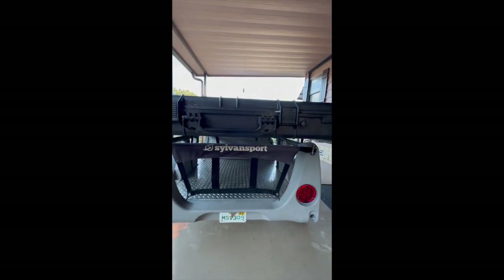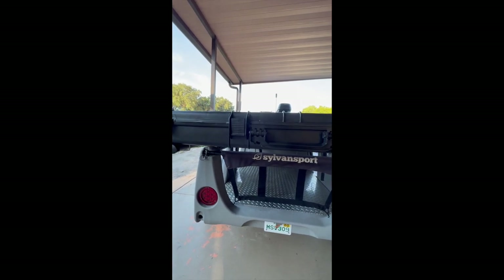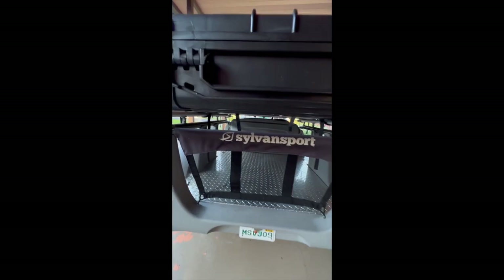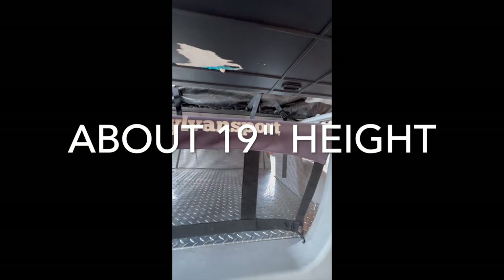Here's the back of the trailer. This web comes down — it just pulls out of this pin over here, and that web comes down. You got nice storage space underneath there. Nice clearance.